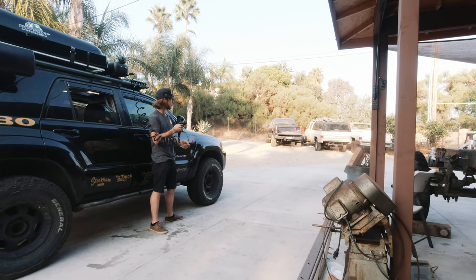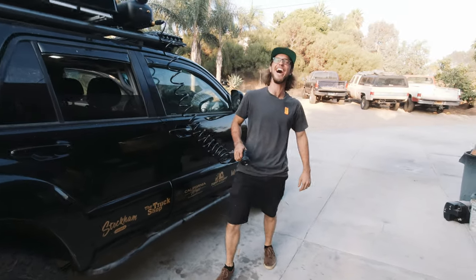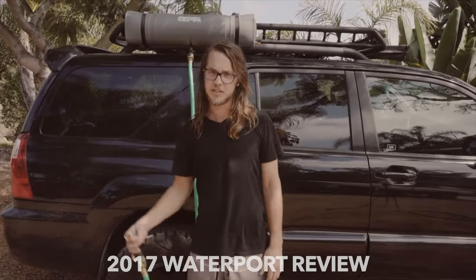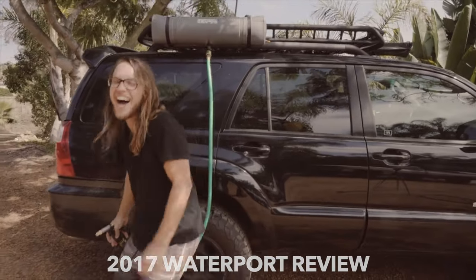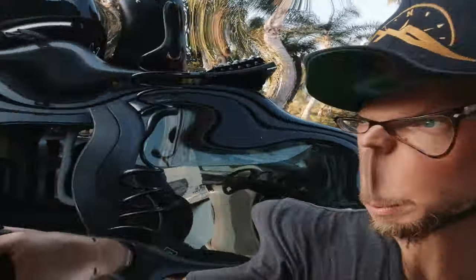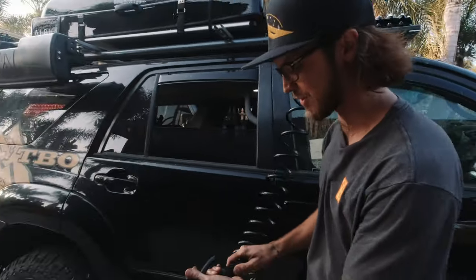And if you've seen our other Waterport video, the original one, you'll know that I have to spray the cameraman. I got excited — my dad and Brandon are washing off the truck. Gotta get the cameraman when you're doing a Waterport video.